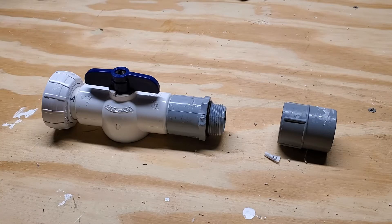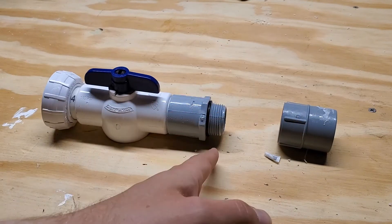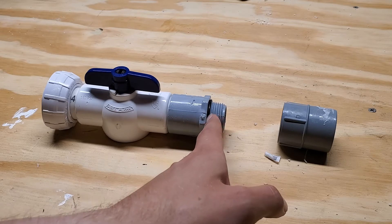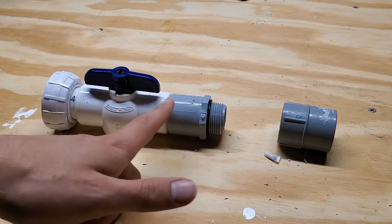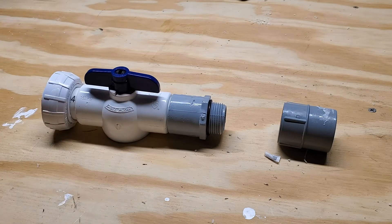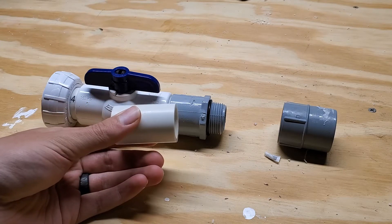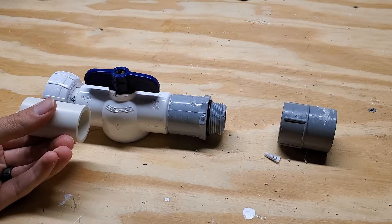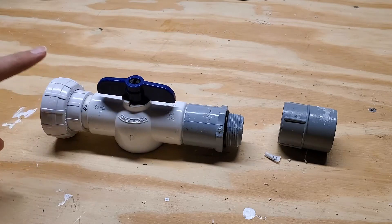The setup is pretty simple. We have a female conduit fitting that will screw onto the male conduit fitting in the wall of the tank — right here — so this will clamp to the wall of the tank. There's an o-ring here to help seal it. Connect the male conduit to a regular ball valve, and then we just put a small piece of one-inch PVC to connect the two and use PVC glue to connect them. On the other side we have the same thing with another small section of PVC pipe connected to a union.